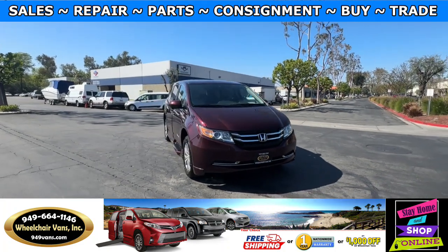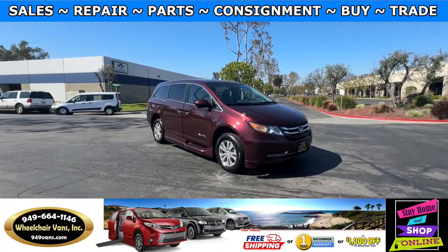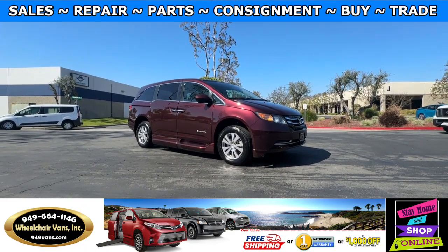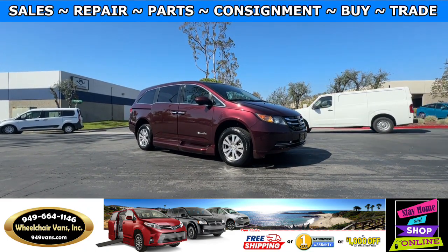Hello and welcome to Wheelchair Vans Inc. Today I'll be going over a 2014 Honda Odyssey equipped with the BraunAbility Power Foldout Ramp.